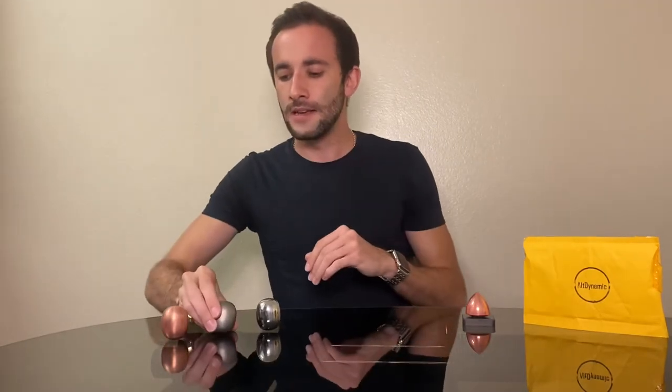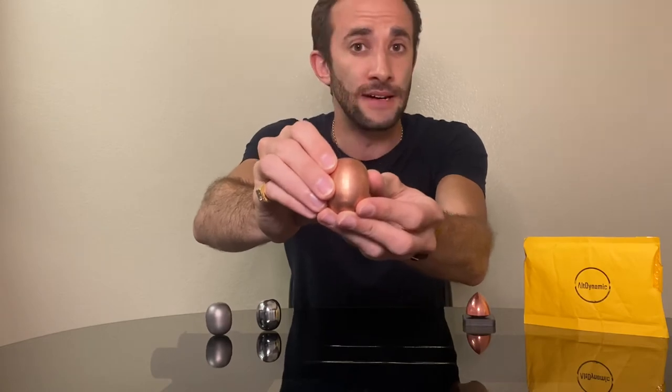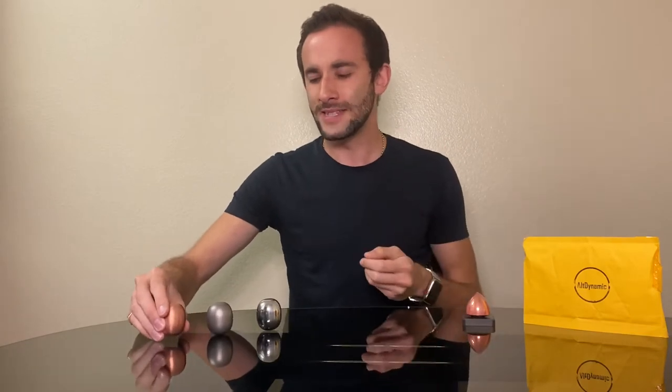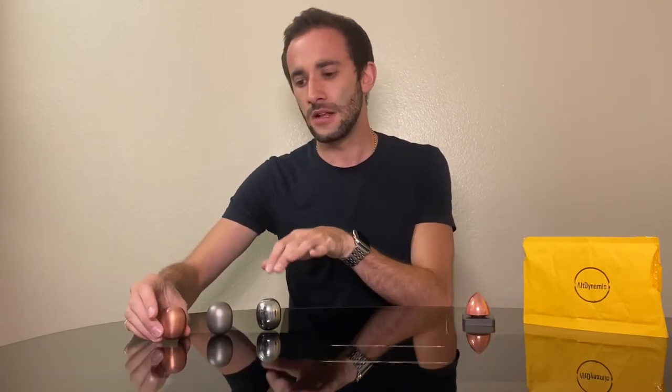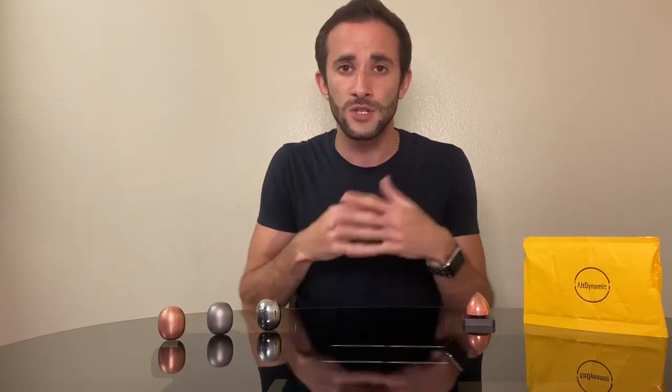And then finally we have copper. Copper is a nicely weighted material, very similar to the stainless steel, and gives you a really lovely colour. Over time the copper gets a patina, which means it will go a little bit darker and gets this gorgeous natural look that stainless steel and titanium don't get. That's something I've really enjoyed. And don't worry — you can always clean it and get back to how it arrived. But it's a nice little addition.